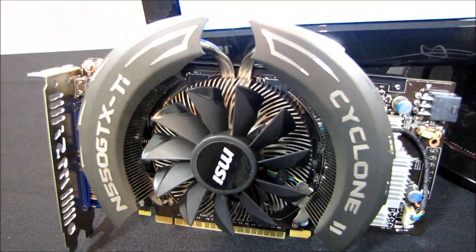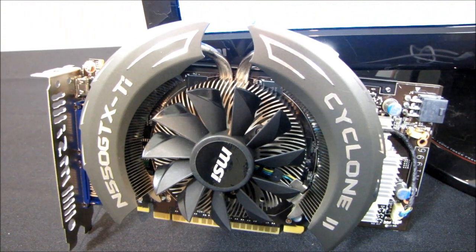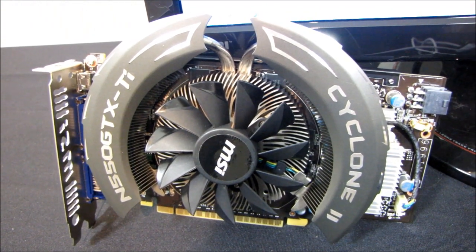Then I'm going to switch to the Cyclone 2 and see how much MSI's cooler improves the thermals and noise characteristics of this video card.